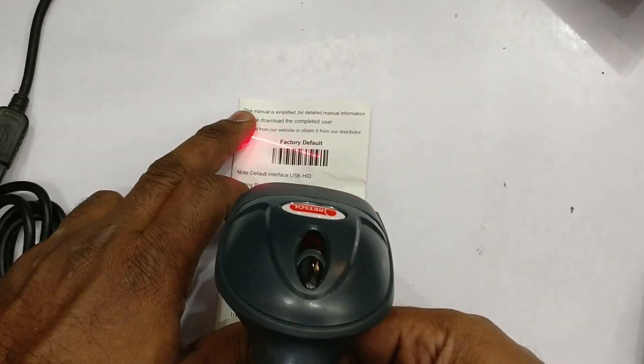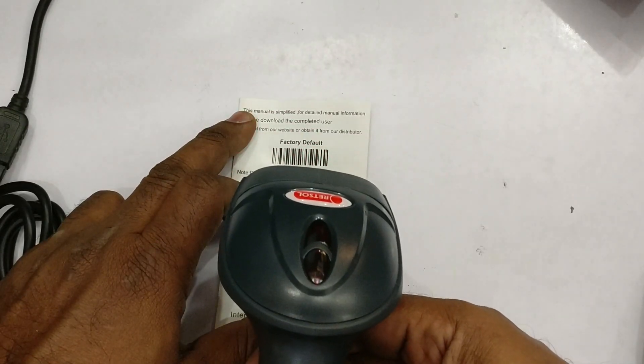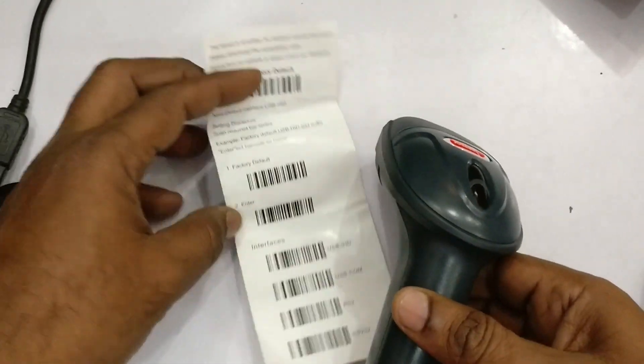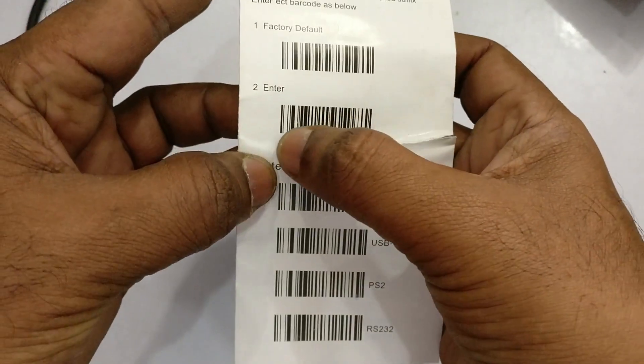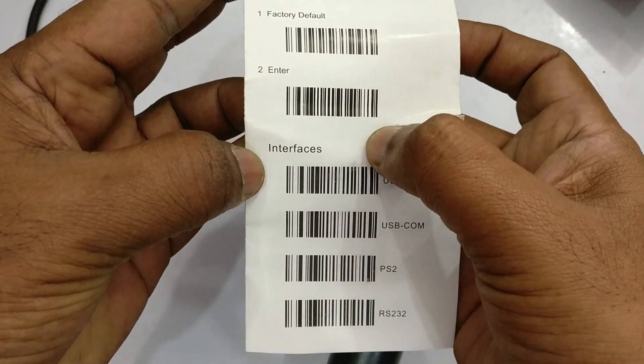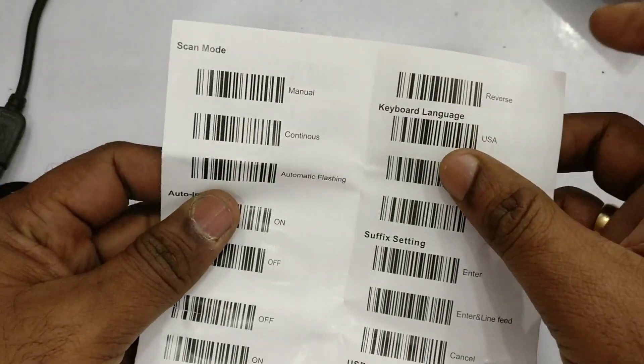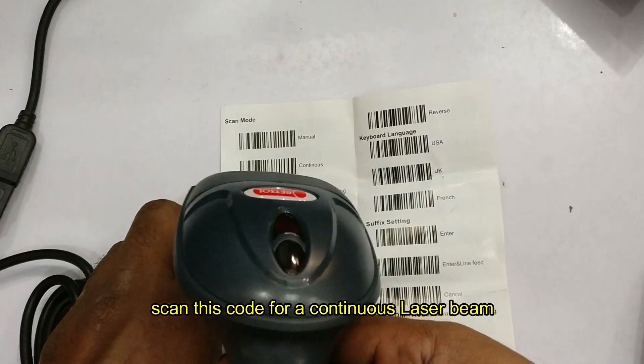A manual is provided along with the barcode scanner — this is a very important manual to change the settings. Initially, you can scan the factory default code to set it to factory default. Similarly, to change the interface, you can scan the corresponding codes. For example, for continuous beam mode, you can scan the continuous barcode.